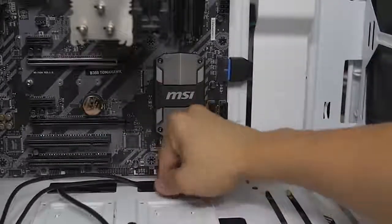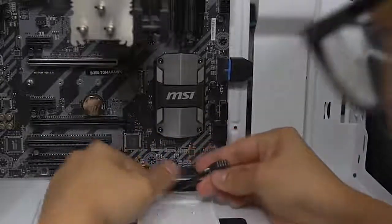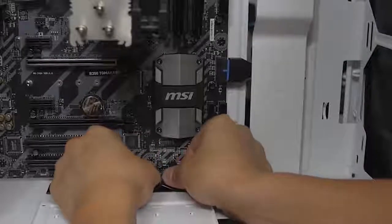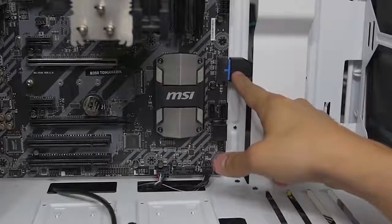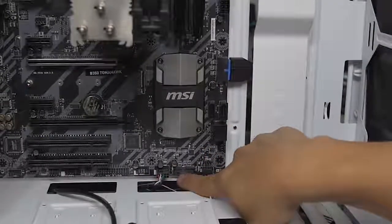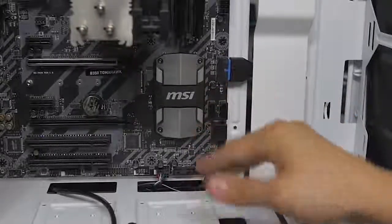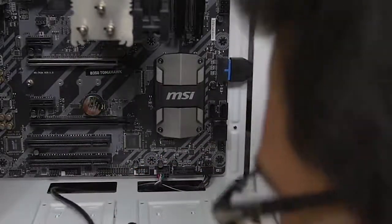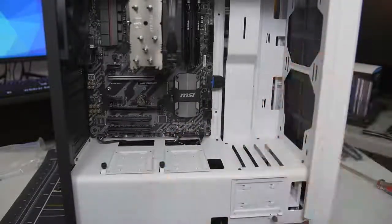Moving on to USB 2.0, which is right next door. This is also keyed as I mentioned. And if one of these pins snaps off on any of these headers, you're pretty screwed. Also by the way, for USB 3.0 - if your motherboard has two of those ports, they're effectively identical, so it really doesn't matter which one you plug it into, just whichever is more convenient. And then this is the HD audio - there she blows. Front panel connectors are installed, ladies and gentlemen. Let's go ahead and do the fans next.